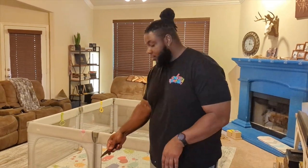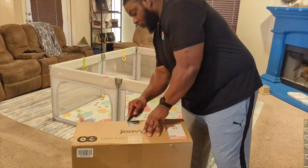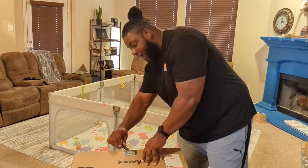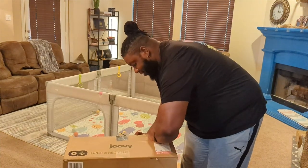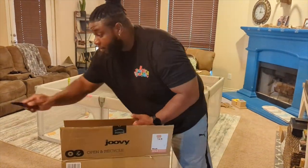This is going to be a quick video reviewing high chairs from Joovy — these are their Nooks. I already opened one, so hopefully this should go pretty fast because I've got some hungry babies in the back. The packaging is really good.